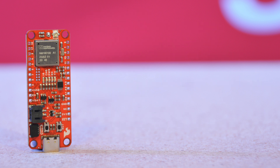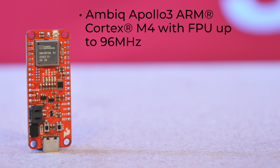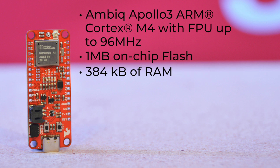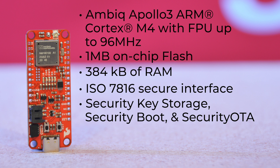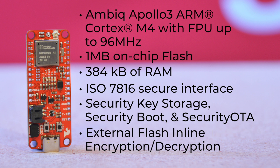Its architecture is an AMBIC Apollo 3 ARM Cortex-M4 with FPU up to 96 MHz, with 1 MB of on-chip flash with external flash support and 384 KB of RAM. It can be programmed with the Arduino IDE through the SparkFun Apollo 3 Arduino Core. And for security, it offers ISO 7816 secure interface, security key storage, security boot, security OTA, and external flash in-line encryption and decryption.